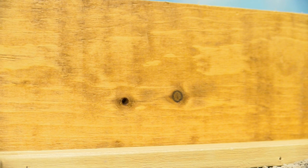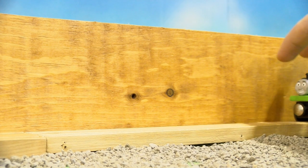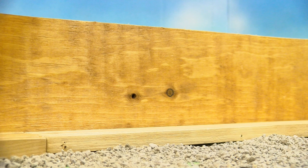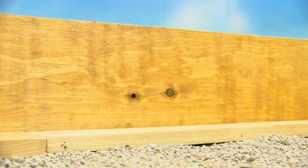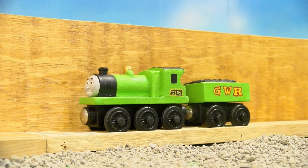Hey guys, Ty here, and welcome to hopefully the long-awaited return of custom showcases. As you can see, we're on a new set — zoom out a little bit — with the sky backdrop and the ballast and all that. So today we're going to be showing off probably my new favorite custom: Richard 2.0.